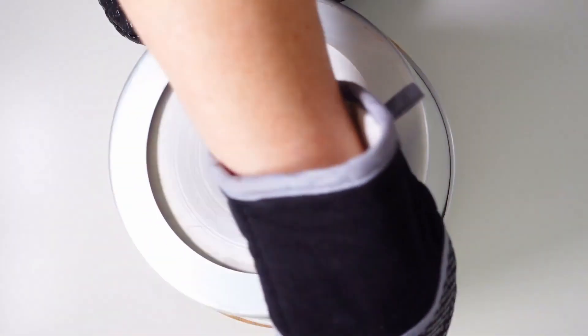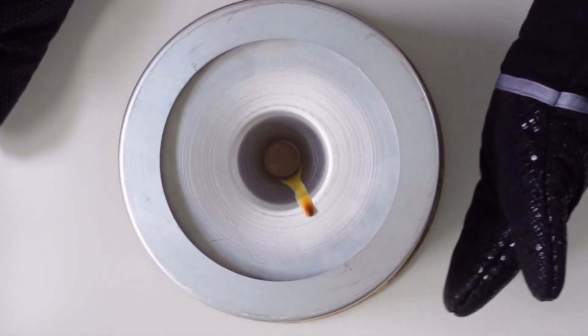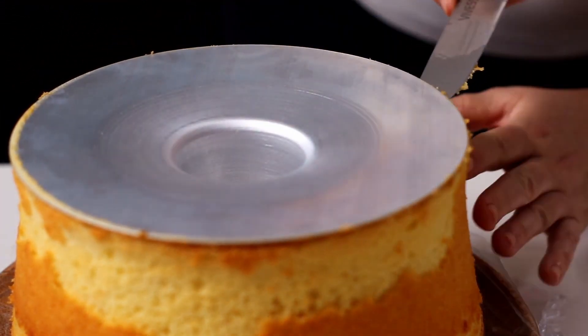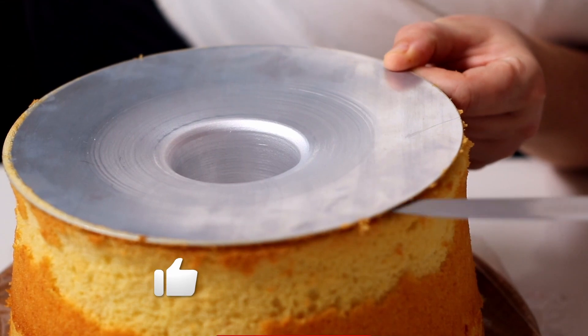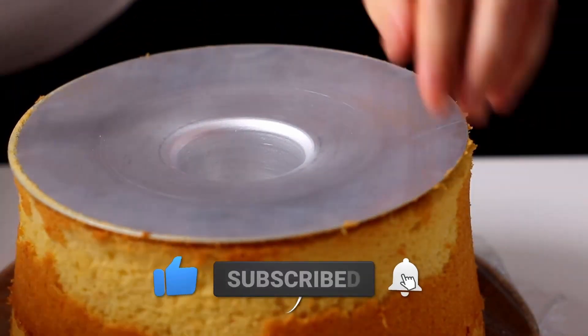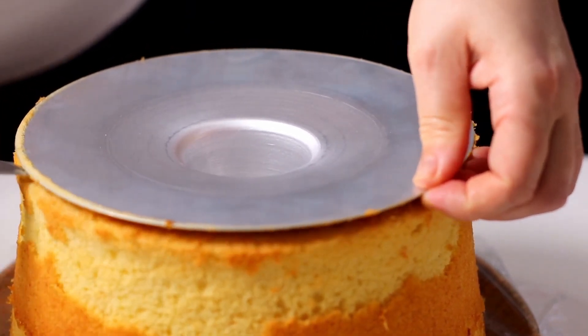After cooking, let the chiffon cake cool completely upside down. Place the mould on the plate where we will serve the cake. During cooling, the cake will detach itself from the mould. When the chiffon cake has cooled completely, we detach the bottom of the mould.